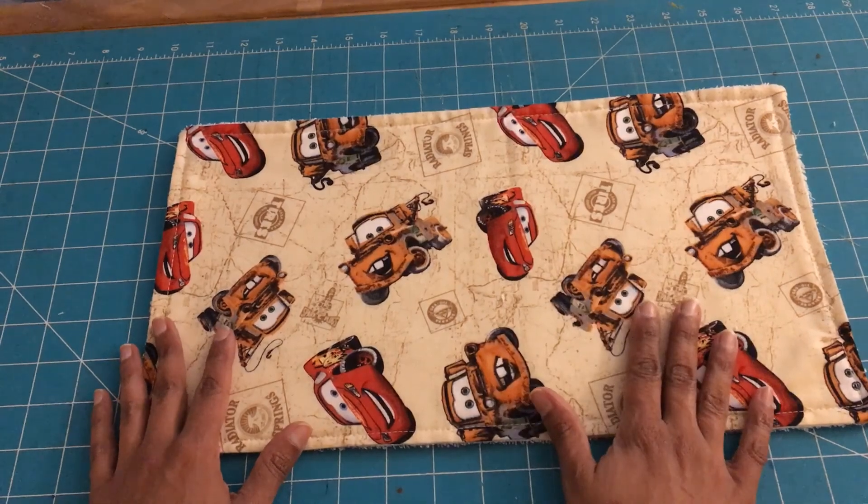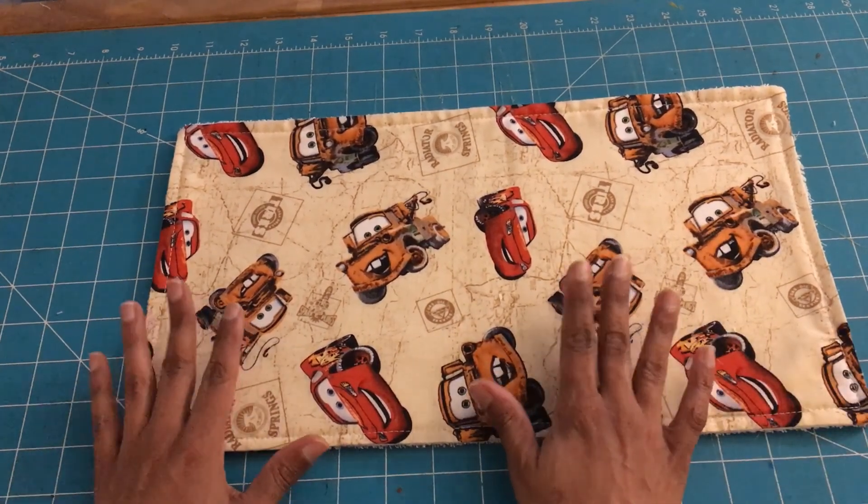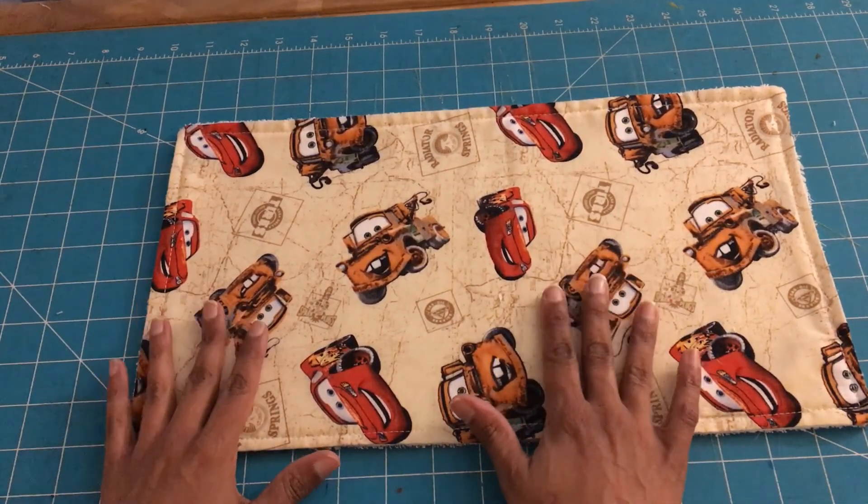We have finished and we finished sewing our baby burp cloth. I hope you enjoyed this tutorial. If you like this video please give it a thumbs up and share with your friends and family. If you're not a subscriber, click on the red subscribe button and also click on the bell — YouTube will notify you every time I upload a new video. I hope you enjoy the rest of your day. Until next time, bye!